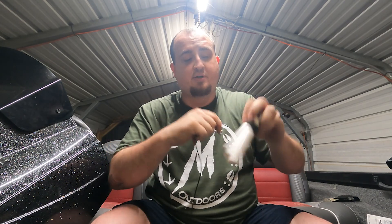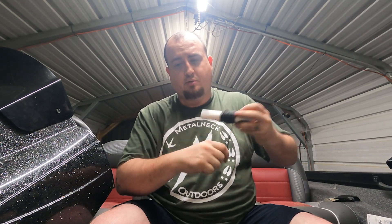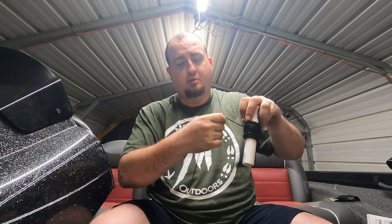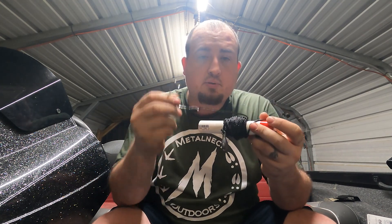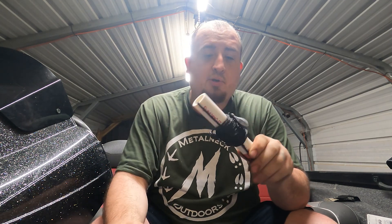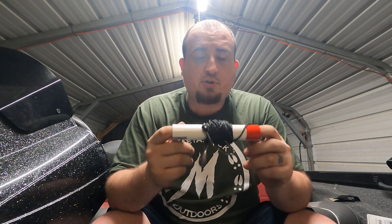Now you just wrap that thing up, then put your hook into the line a little bit right there to hold it. And you've got yourself a limb line — you're ready to go catfishing! Hope this was educational, I appreciate y'all watching. Until next time, we'll see you later.